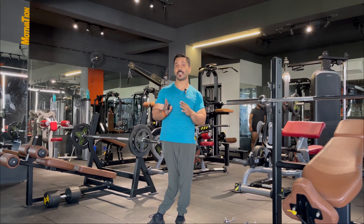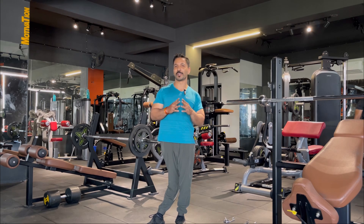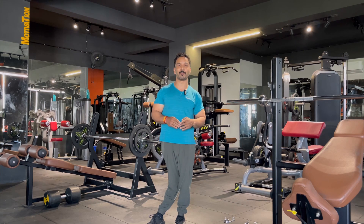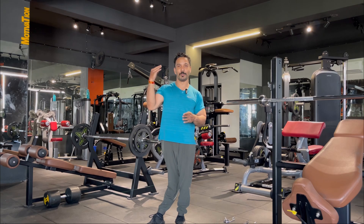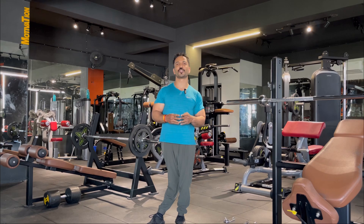Stiff leg Romanian deadlifts is one of the best workouts to develop your hamstrings. Many people have a confusion about how to perform this workout — how deep you should go. In many videos you have seen bodybuilders on a bench going very deep, and some people who can go only half feet deep. So is it effective if you go half feet deep, and how do you avoid your lower back while performing this workout?